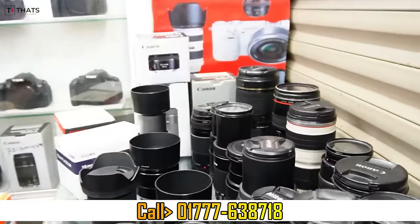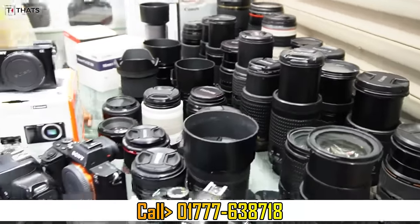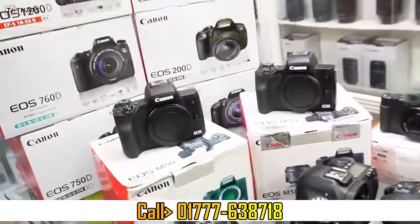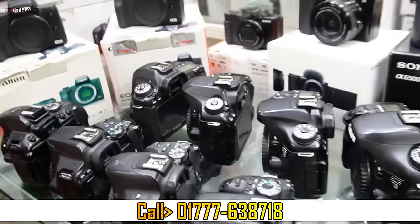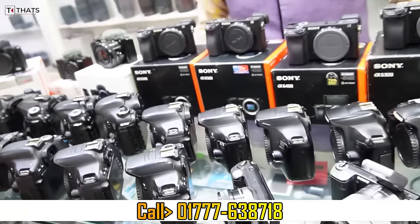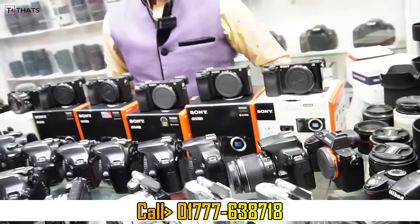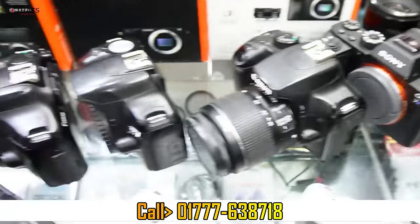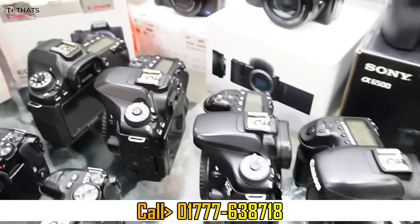This is the camera from the camera — a huge collection. A to Z is a huge collection. This is the whole collection of the camera. I will see you in the next video. See you in the next video. Assalamualaikum.